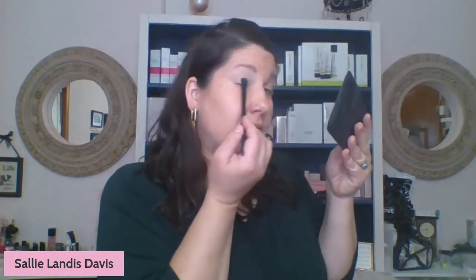We're going to start the look with rustic on the lid and into the crease. If you wanted a lighter look, you could flip it and do gold status on the lid and in the crease. You could really get four looks — two classic, two funky — just with these two eye color combinations. I'm going to take my eye color brush, pop it into the rustic with a little patty-pat-pat, and start with the lid and up into the crease.